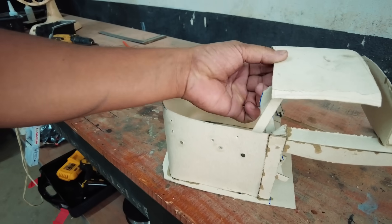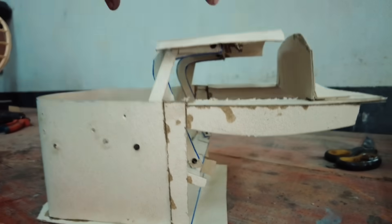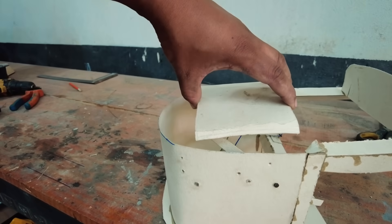Here we have a hole for the arms — it will be two arms, one main which is almost in the middle of the roof here, and the other arm, the guide. It's going to do this — look — cool!